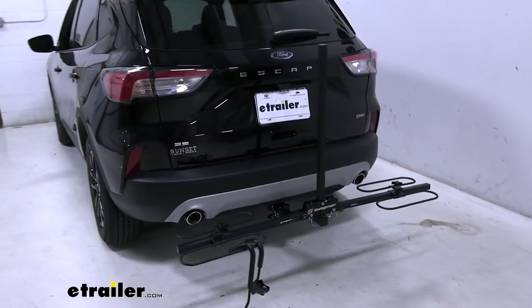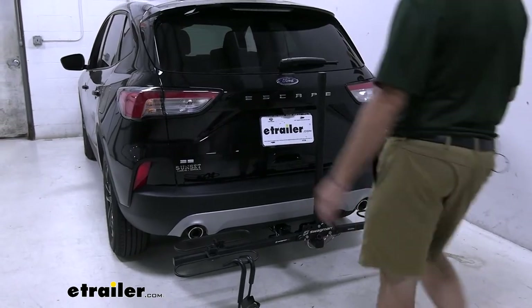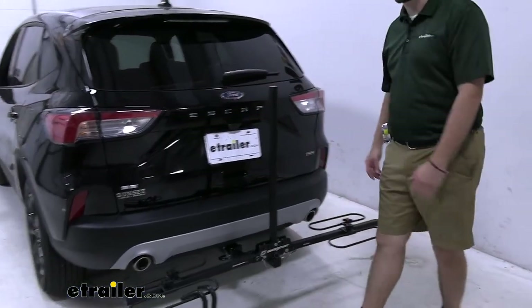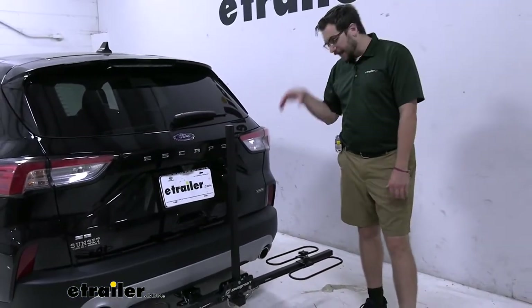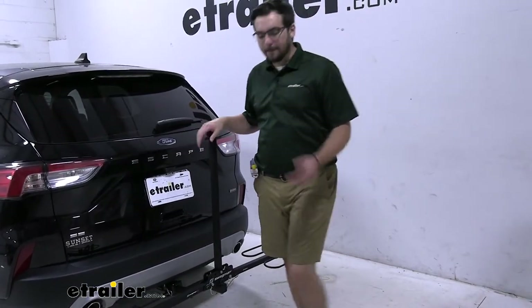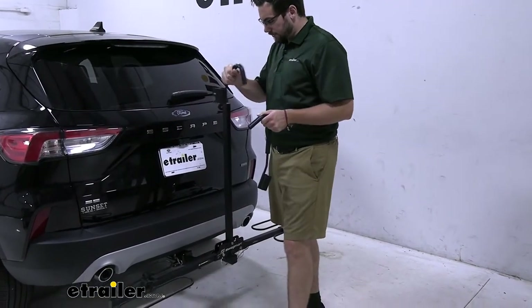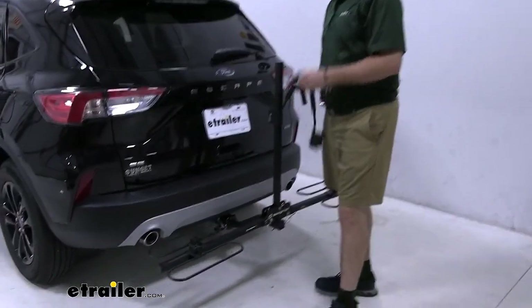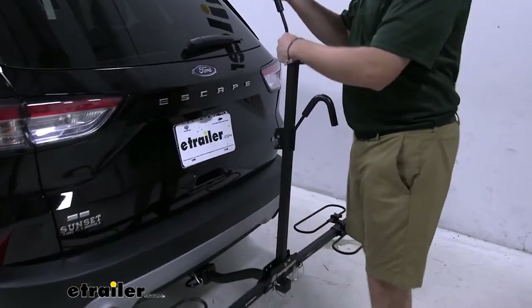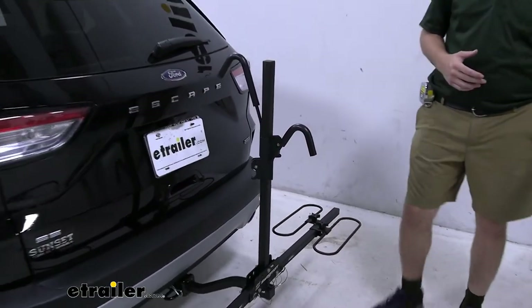Mounting becomes just as easy — simply the reverse of what you just saw. We just walk it right in. These cradles are nice because you can set those tires in there and it cinches in and sinks down just a little bit, making it really easy to balance and bring your arms right back down on top. Really doesn't take too much time at all. Now let's go ahead and start working on some of our dimensions here.